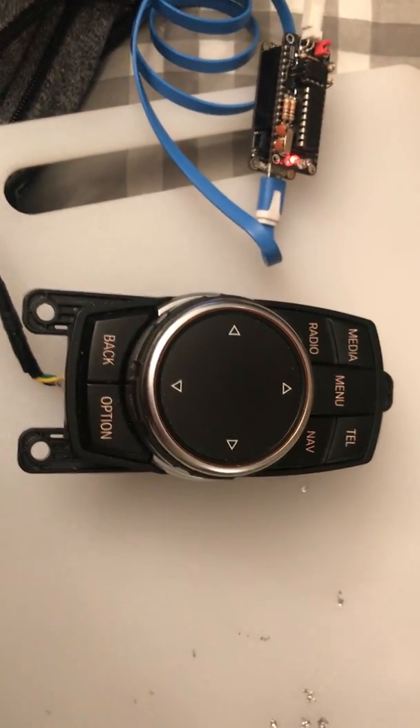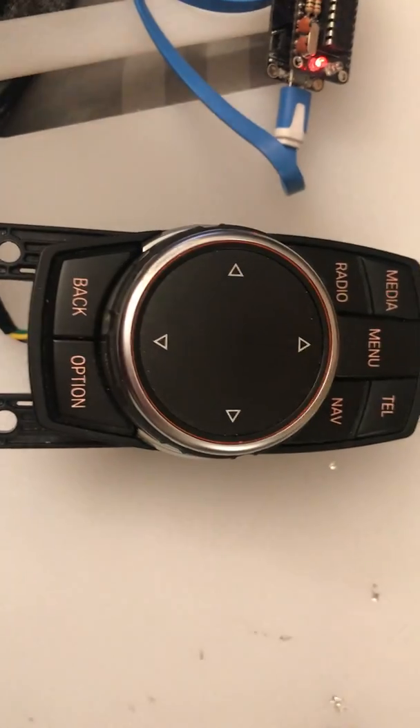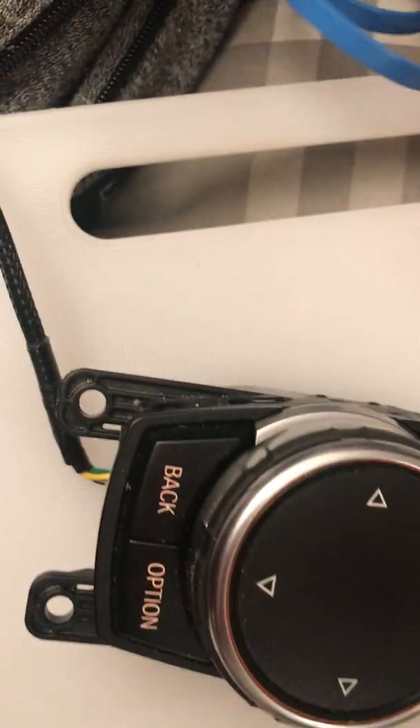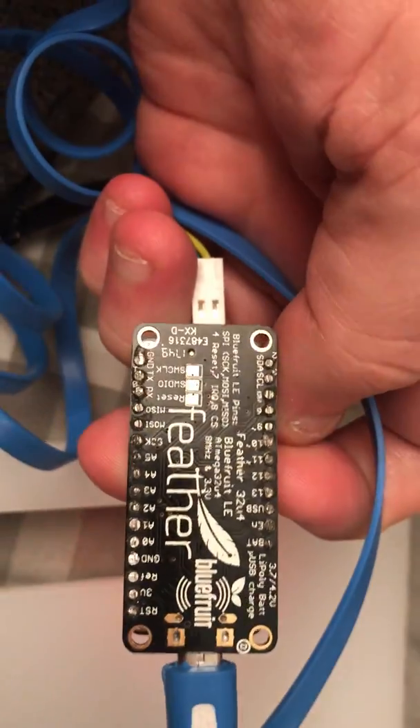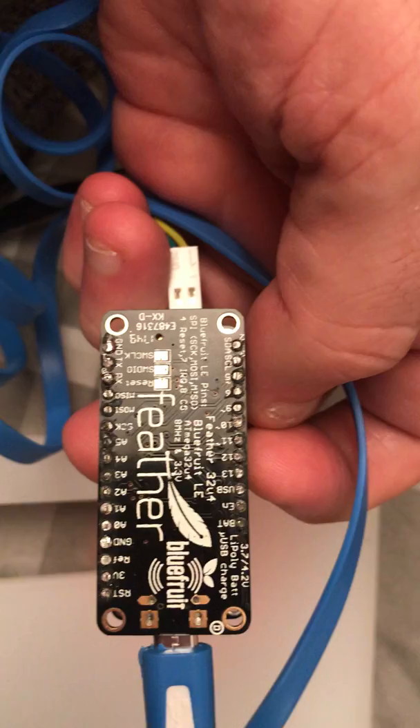Quick update on my BMW iDrive controller BLE HID I was making. I've got my Adafruit Feather 32U4 BlueFruit LE BLE.